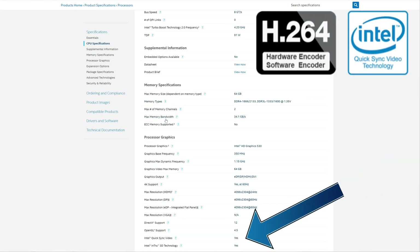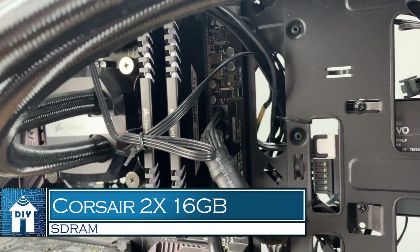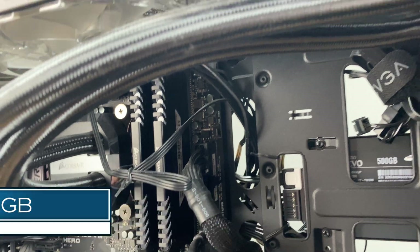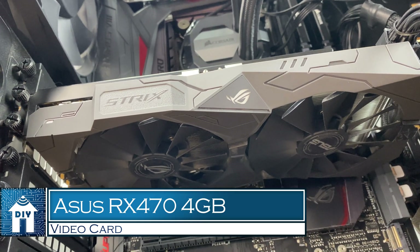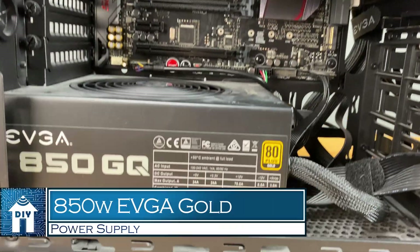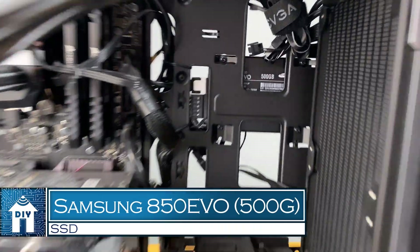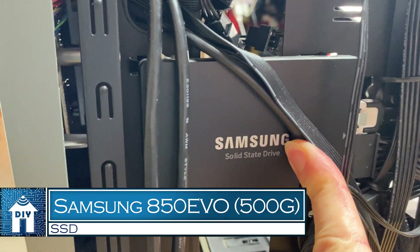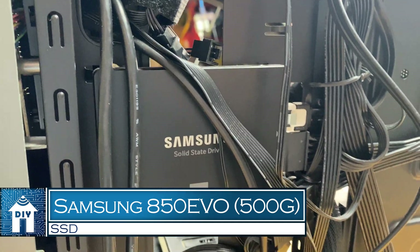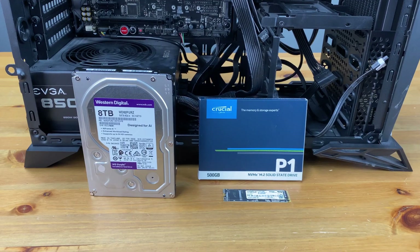To check if your processor supports Quick Sync, go to the link in the description, find your processor, and look for that specification. Later when we're optimizing Blue Iris, we'll allow the program to take advantage of this feature. Moving right along, we have two sticks of 16 gigabytes of 3200 MHz SDRAM totaling 32 gigs. For a video card there is an ASUS RX 470 4-gigabyte card installed, and an 850-watt EVGA Gold semi-modular power supply. The hard drive where I have Windows installed is mounted on the back of the case — it's a 500-gigabyte Samsung 850 EVO SSD with a brand new install of Windows 10, ready to go.